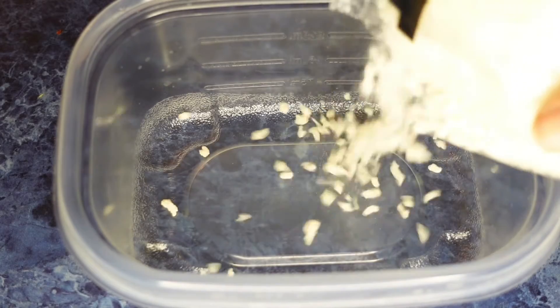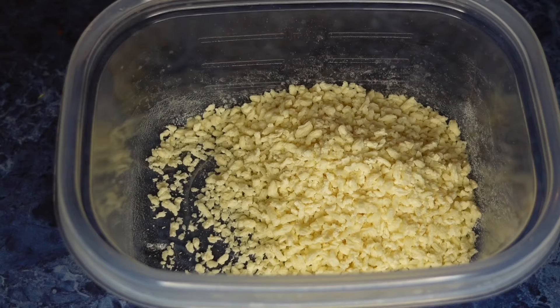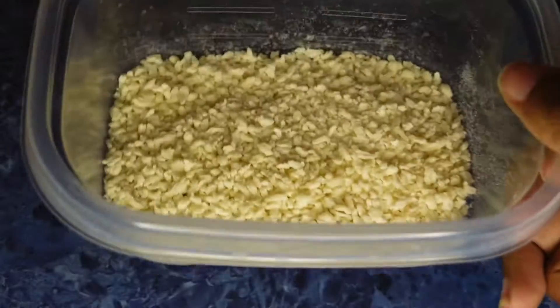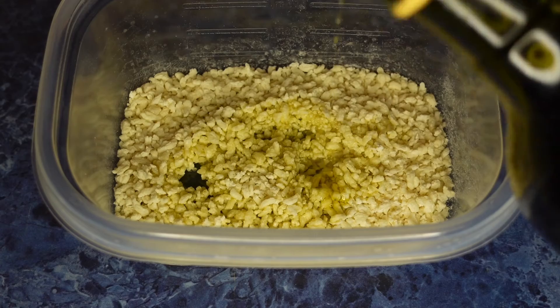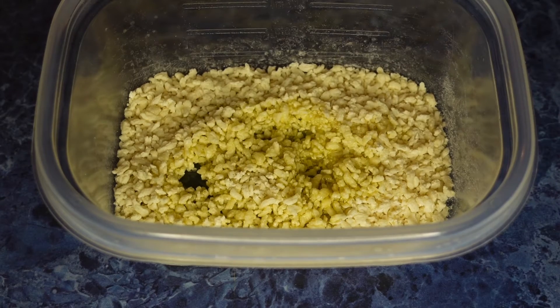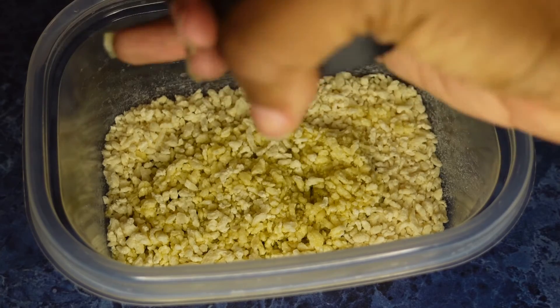The next step is to prepare your breadcrumbs, which are going to go on top of the mac and cheese prior to going into the oven — they come out so crispy and delicious. Add in your breadcrumbs, then about two teaspoons of olive oil, then a pinch of salt and pepper, and mix it all around to evenly coat the breadcrumbs.